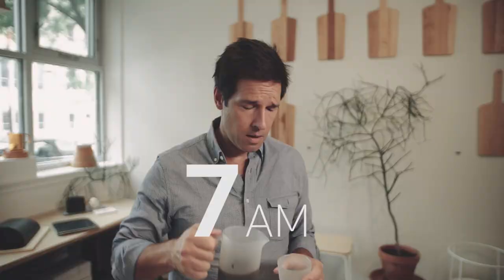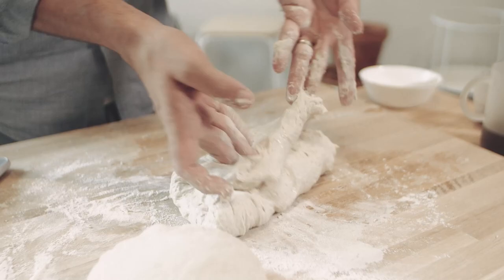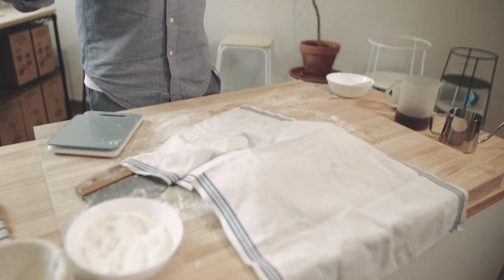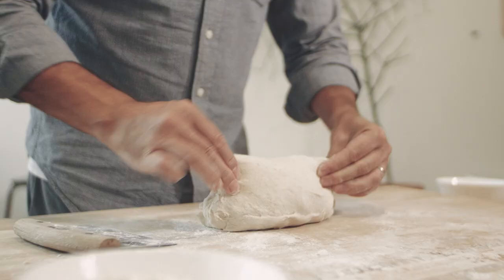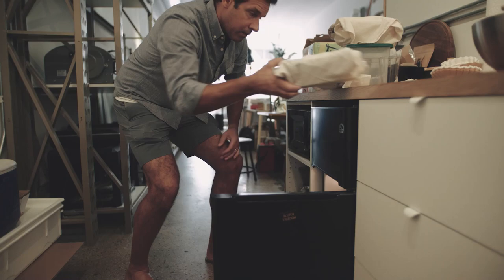Morning again. 12 hours later, the mixed dough will have risen and we're ready to form it. There are two forming stages. We're going to take the dough out of the bowl, divide it, do an envelope fold to each piece, let them rest, and then do a final envelope fold before we put them in the bannetons. At which point, we'll go into the refrigerator for 12 hours and then we'll bake.